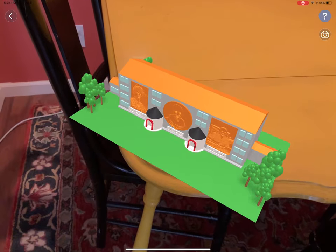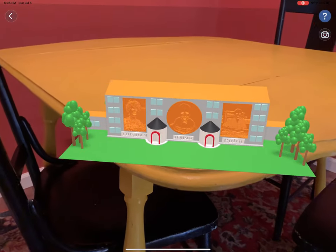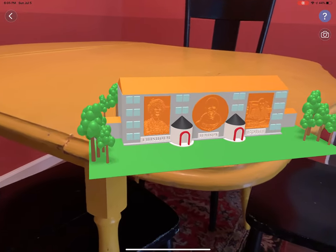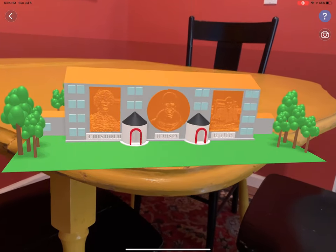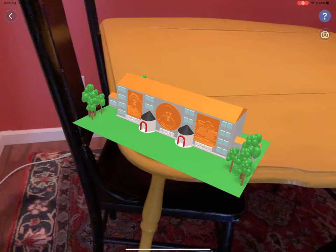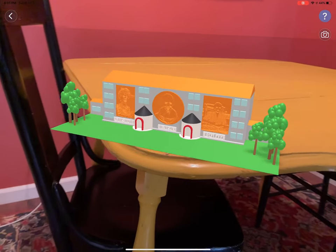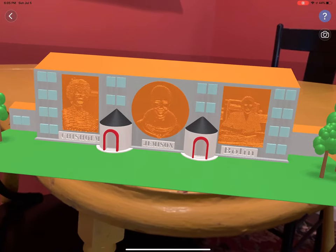We could talk about why the museum is designed like this, how guests would move through it, what they would experience, and what my research was about. This augmented reality tour would be a really neat way to look at one of your models in the iPad version of Tinkercad.